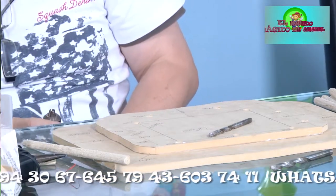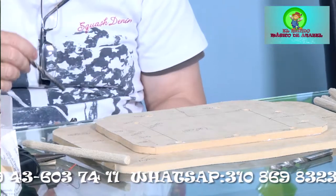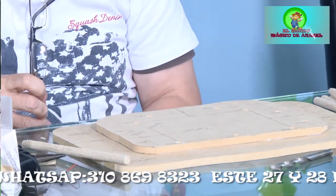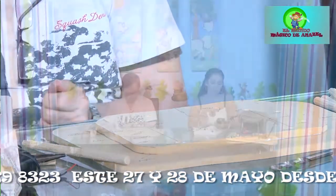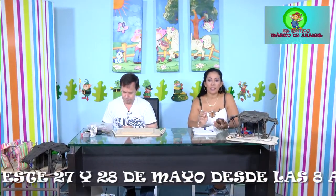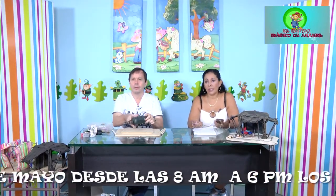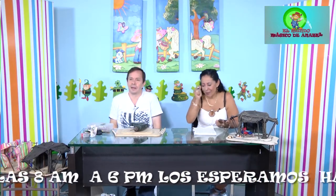Se atiende un mensaje de la señora Anabel sobre el Facebook Live. Nuestro WhatsApp es 310-86-98-323. Cualquier duda que tengan pueden escribirnos ahí. Hay muchos esperando el programa en vivo; ya nos vamos a conectar. Para los que no nos están viendo, hay canales que no les salen a ciertas personas. Por Facebook Live y YouTube nos siguen muchísimo.